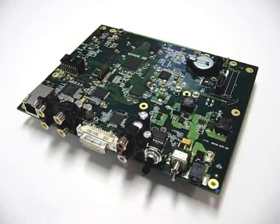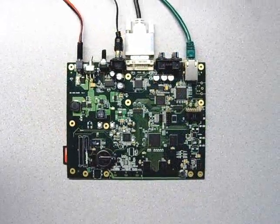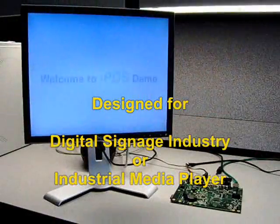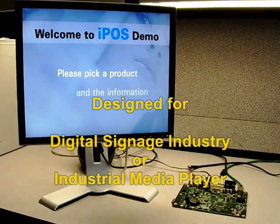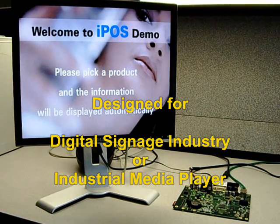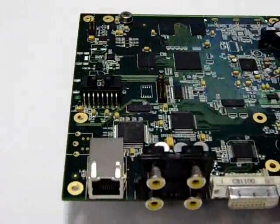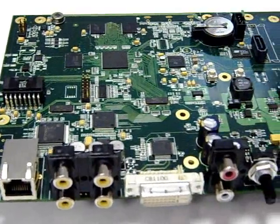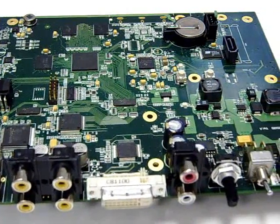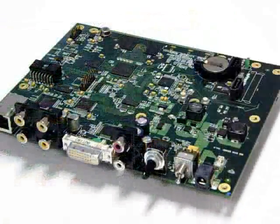EMP3530 and EMP3503 are Empower Technology's high-performance single-board media computers. They are embedded digital media players designed for the digital signage industry or any industrial digital media playback applications, with many technical and environmental advantages over the traditional industrial PC. Both come with Empower Technology's new operating system for Texas Instruments OMAP-3. The key difference between them is the OMAP-3 CPU.